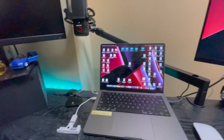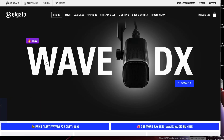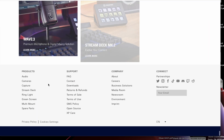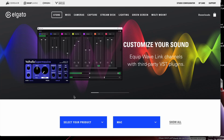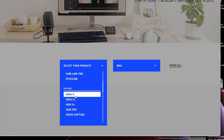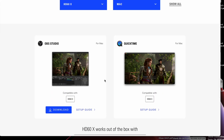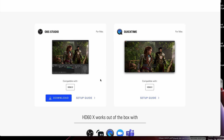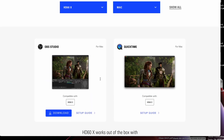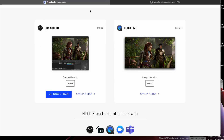Now let's do the software portion. I haven't really set up the mic yet, but we're here on the Elgato website. Going to downloads, selecting the HD60X as the product. It shows QuickTime or OBS Studio — I'm not sure what happened to the dedicated Elgato software. I guess this is how we're recording stuff now, which is kind of weird. Apparently it works with QuickTime.